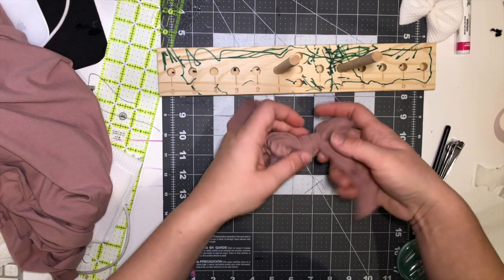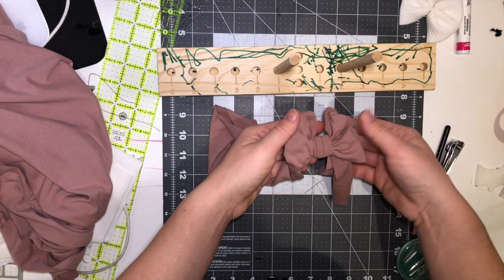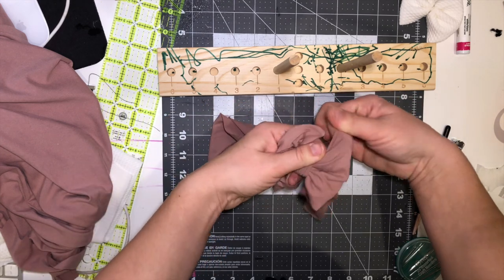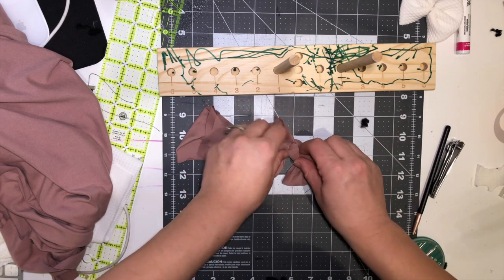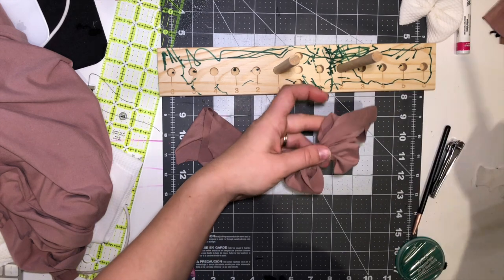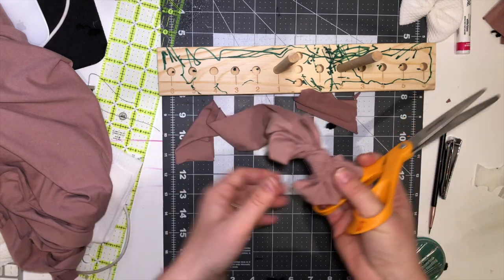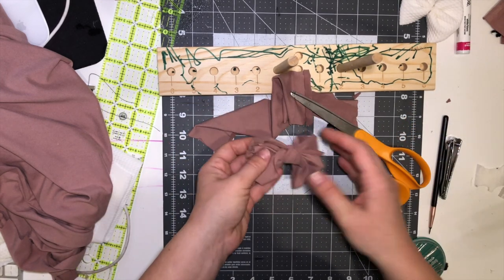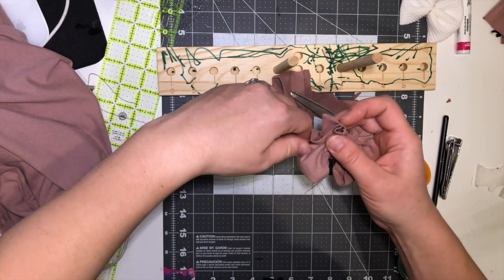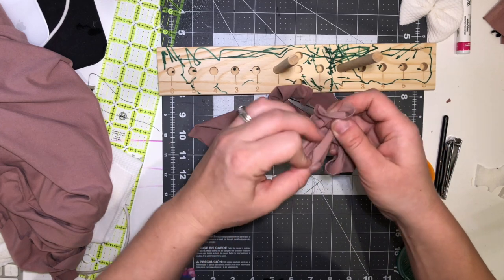Take it off the tool. Pull the top so it's a little longer than the bottom, then tie it a little tighter. Cut this off, leaving a little tail on both ends. Tuck the tail in inside at the bottom — this will make the bow stand up once that part is tucked in at the bottom.